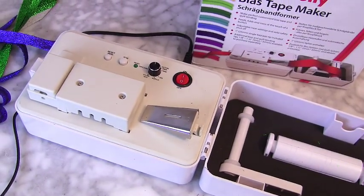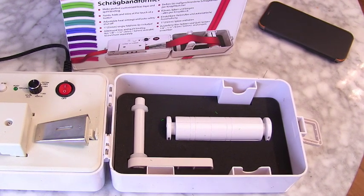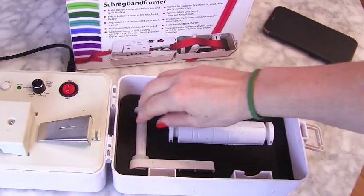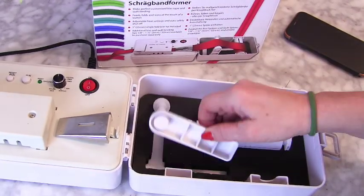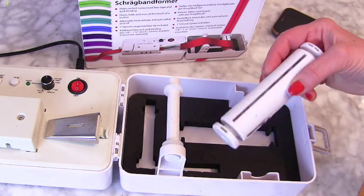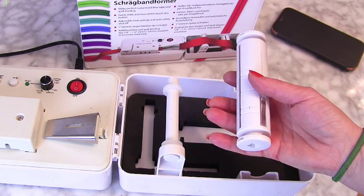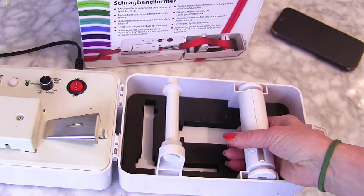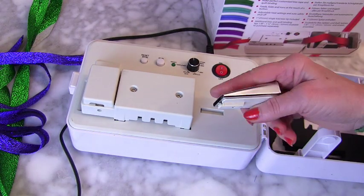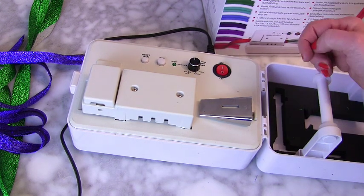I've had a little play off camera, so I'm ready to show you what it does and how you make bias binding with it. First of all, let me show you this bit — you take this out, you take this out, and you place it in the groove there. Then this one you wind your bias binding onto, loaded up mainly on the left so it's in line with that spindle. This is the actual bias binding maker part where it folds it, and you place that in there first and it just clips in.